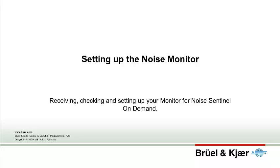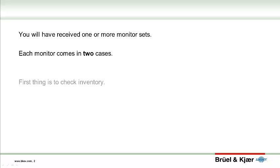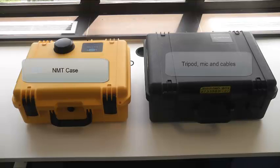Now you can set up your Noise Sentinel On Demand Noise Monitor. Let's take a look at what you get. You will have received one or more monitor sets and each monitor comes in two cases. The first thing to do is check your inventory against the checklist in the NMT user documentation.